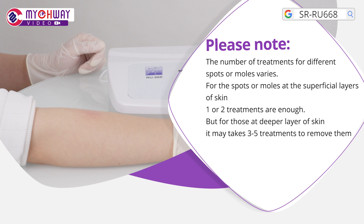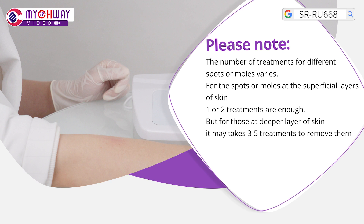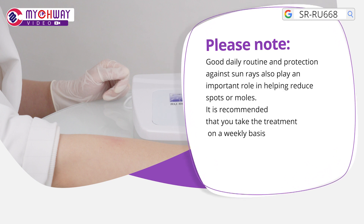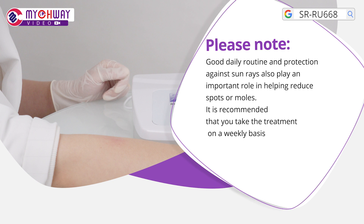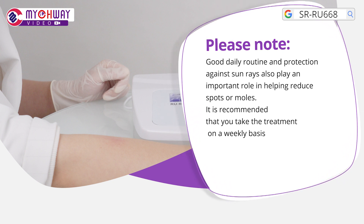For spots or moles at the superficial layers of skin, one or two treatments are enough. But for those at a deeper layer of skin, it may take 3-5 treatments to remove them. Your daily routine and protection against sun rays also play an important role in helping reduce spots or moles. It is recommended that you take the treatment on a weekly basis.